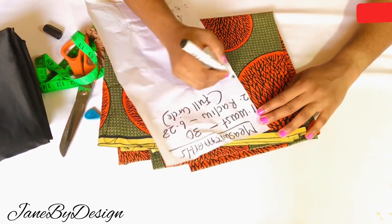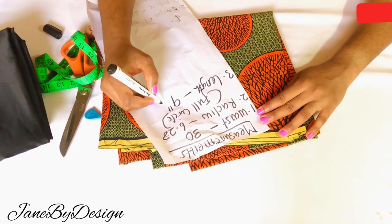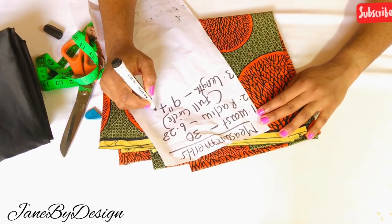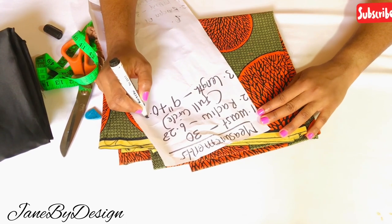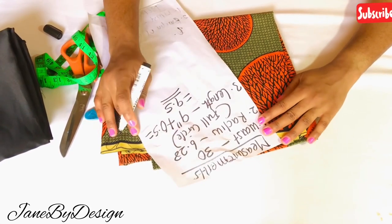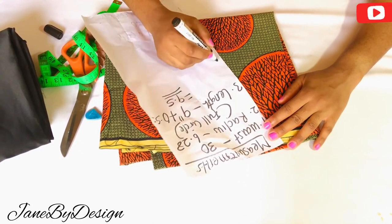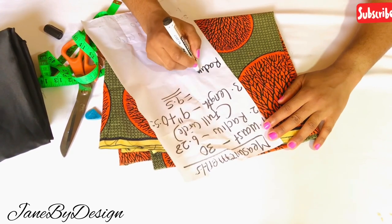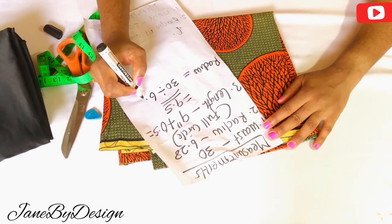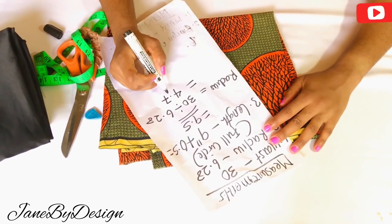You will also be needing the following measurements: your waist circumference, the radius of a circle — the constant for a full circle is 6.28 — and also the length of the skirt or peplum that you are going to cut. On my screen you can see all of my measurements. I'm going to go over it again so that those of us who don't understand the calculations can follow along properly.